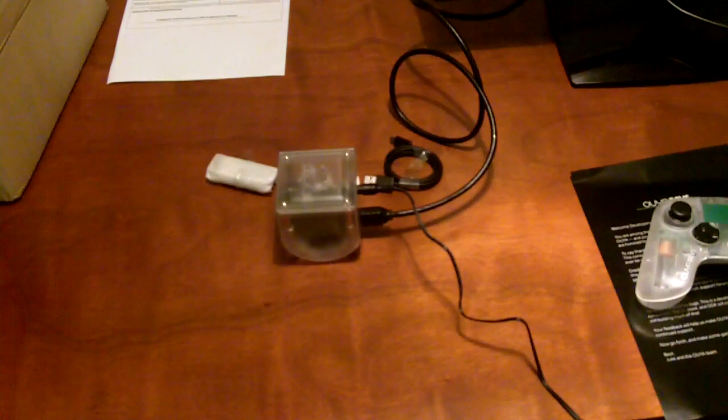I'm currently using Wi-Fi with this, so I don't need to hook up Ethernet, but that is an option if that's what you want to do.